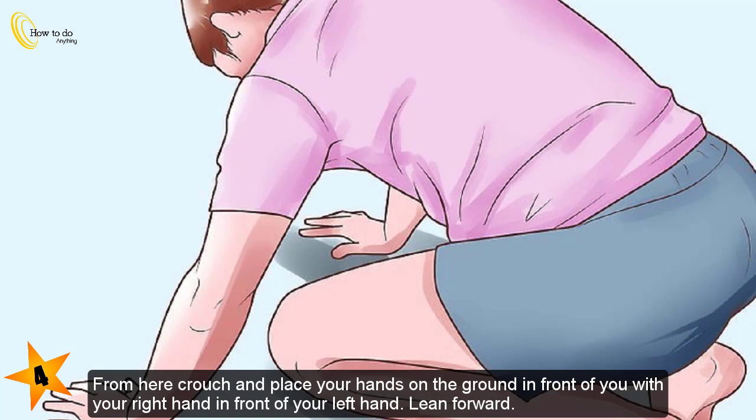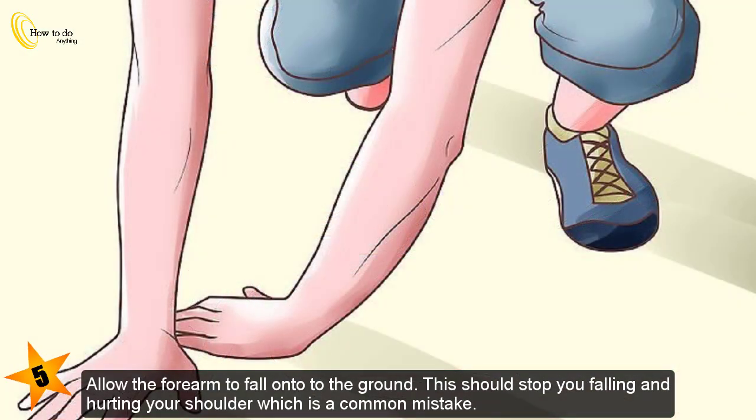Step 4: From here, crouch and place your hands on the ground in front of you, with your right hand in front of your left hand. Lean forward. Step 5: Allow the forearm to fall onto the ground. This should stop you from falling and hurting your shoulder, which is a common mistake.